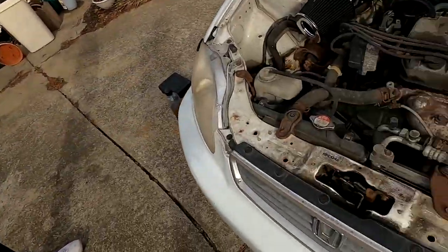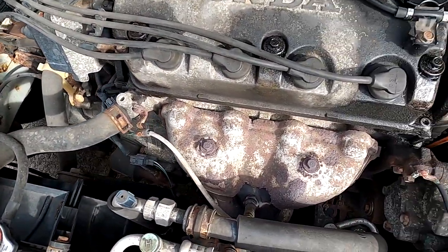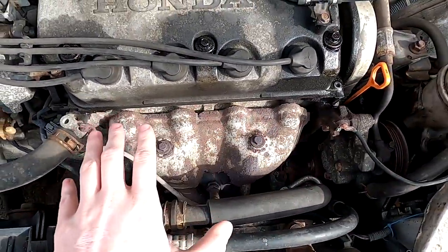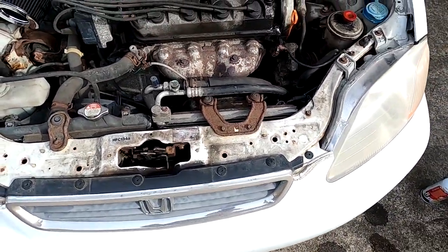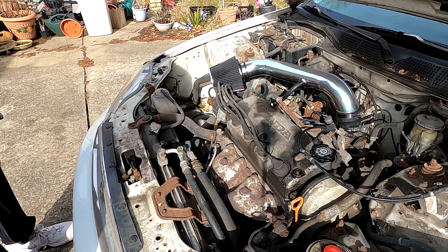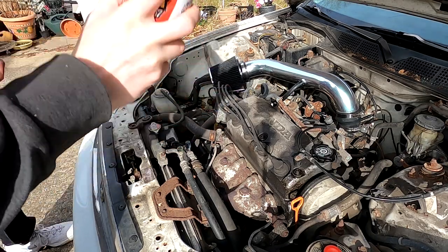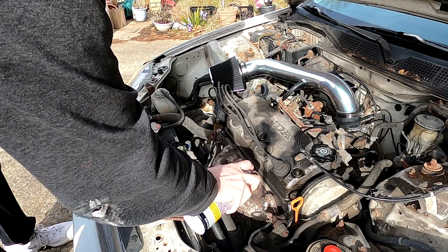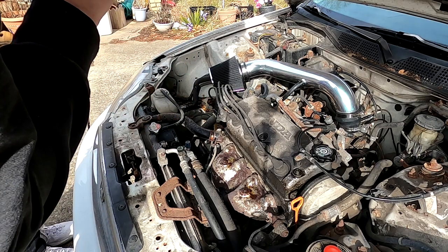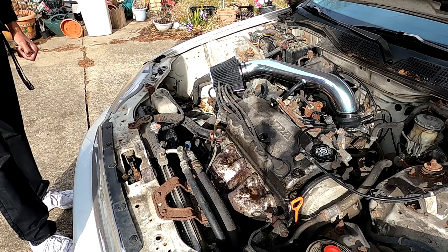So we're going to start on this by simply removing these bolts here. Everything's still very hot. We're going to have to spray PB Blaster on everything so that it doesn't snap. We're going to start up here and then we have some stuff to do under the car, and overall it shouldn't be too difficult. So we're going to start off by spraying it down with some PB Blaster, just to make sure these bolts don't snap. We should also take out the O2 sensor while we're in there doing stuff.